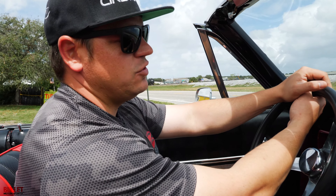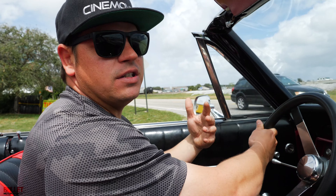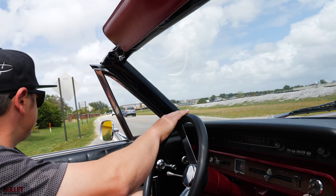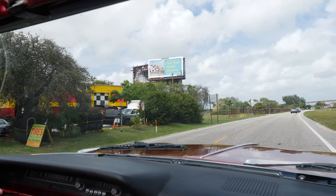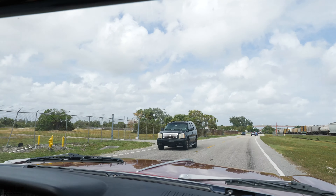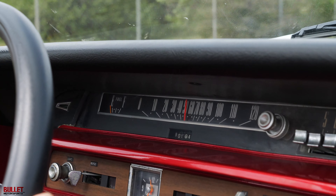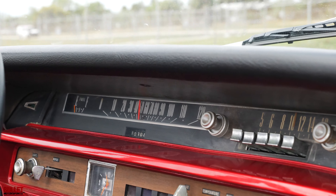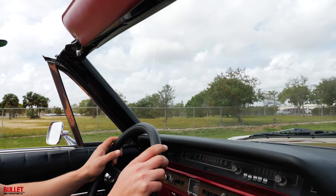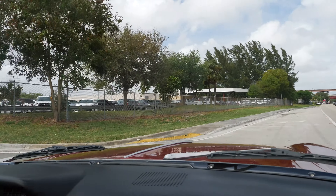We're going to turn left here and then you'll see it jump out. We'll get some rolling outside shots. I'll give it a little bit of gas so you can see if it's peppy or not. There's a lot of torque from that motor. Super smooth — the transitions are nice too. It doesn't bang into the next gear, just smoothly goes into it. You can drive this thing every day — it actually drives really nice.